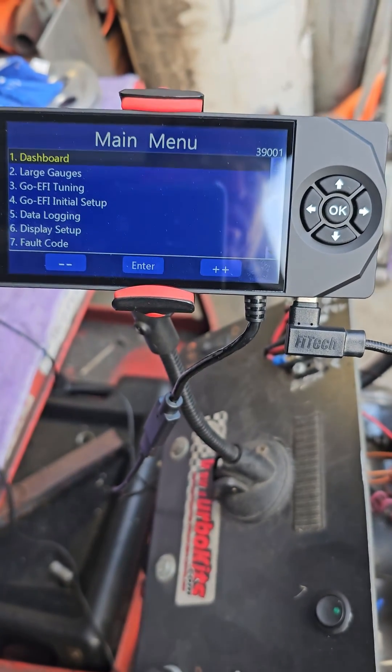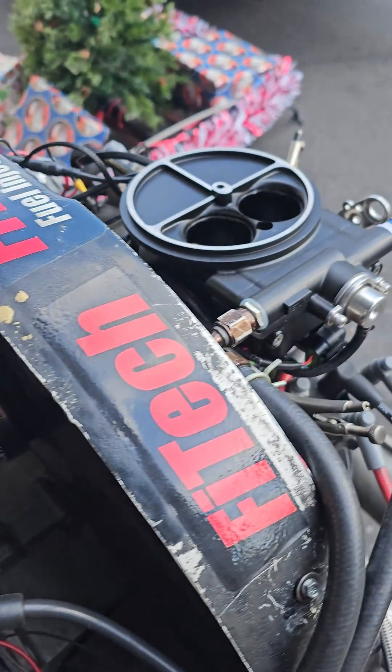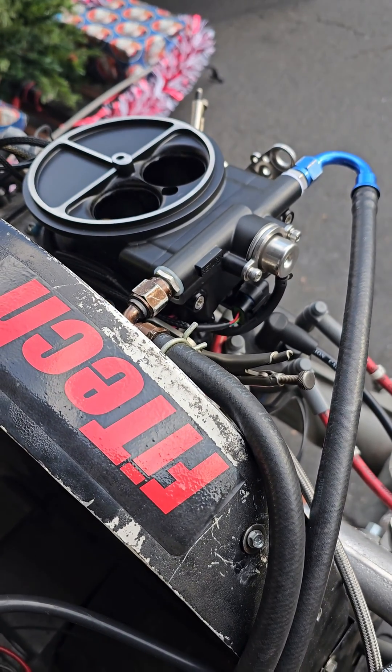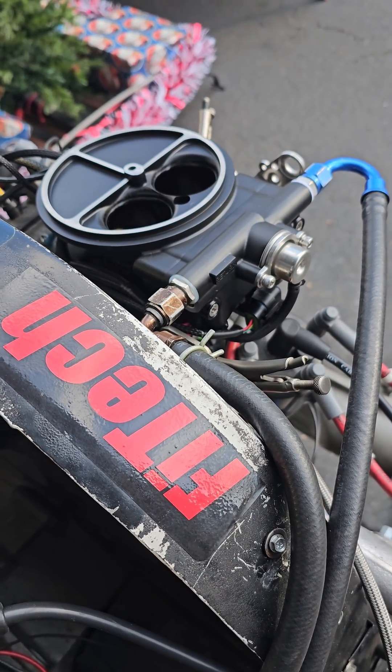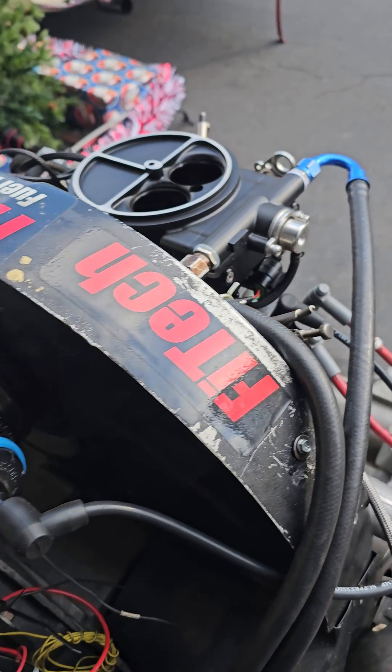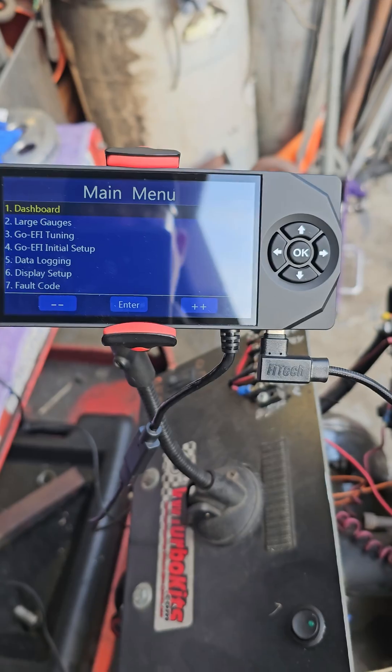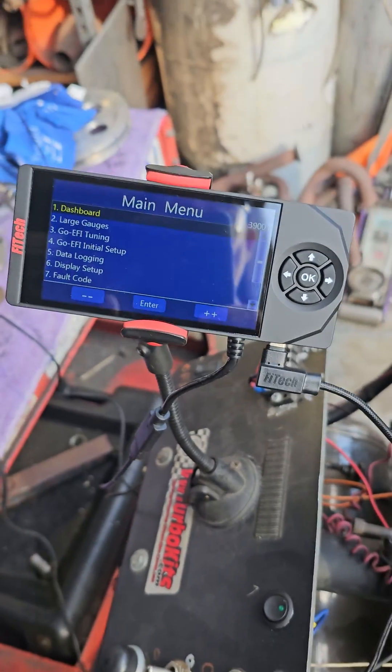So I got to set the IAC on this particular unit. I haven't set it yet. I start them up, run them, and then preset the IAC for you just so you can start up and run — so it'll start up and run for you real easy. I got to do it on this one anyway, so I thought I'll just video it while doing it.